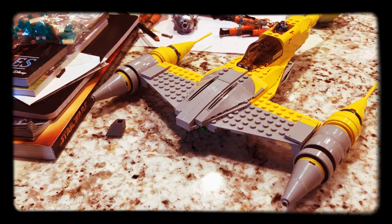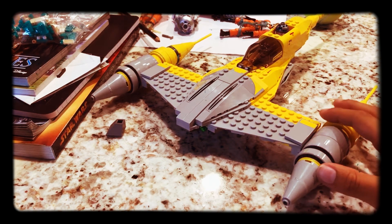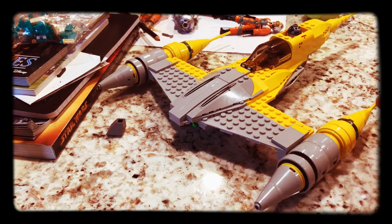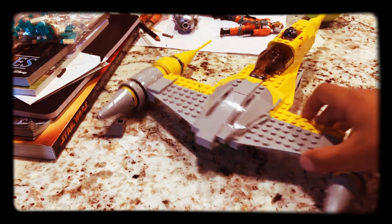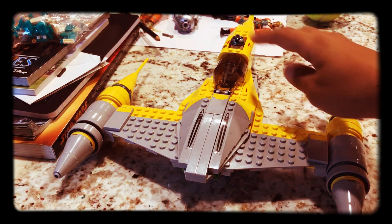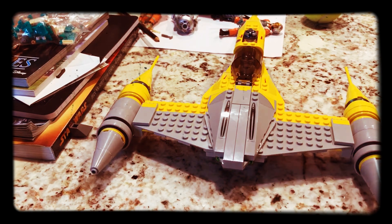Hi guys, Mason Sepold here and today we'll be looking at the Naboo Starfighter set. There's other stuff that comes with this set, but today I'll just be showing you the ship itself. You probably know there's a little staircase leading up, like in the movie. Let's get started.